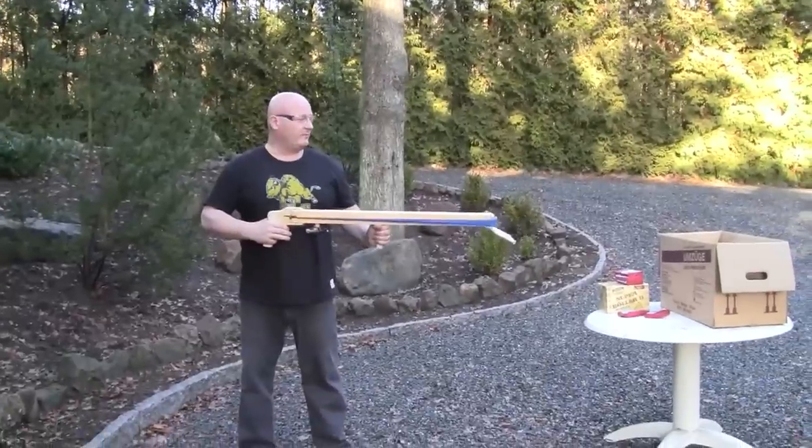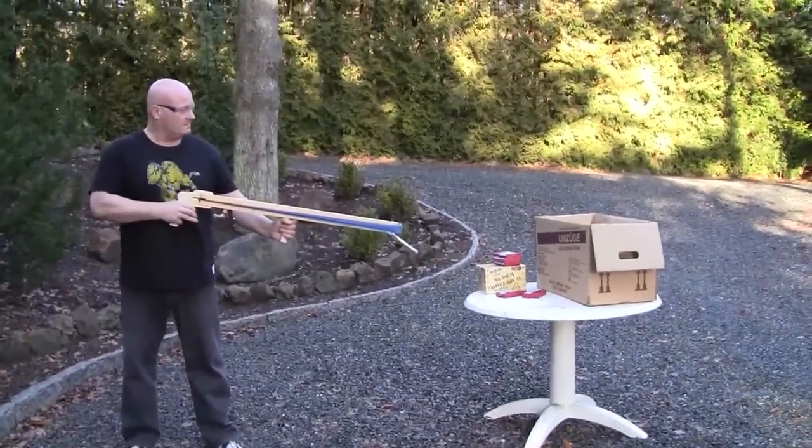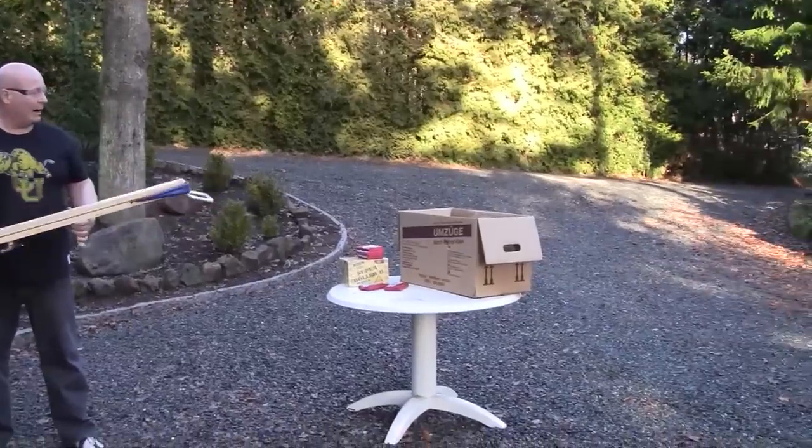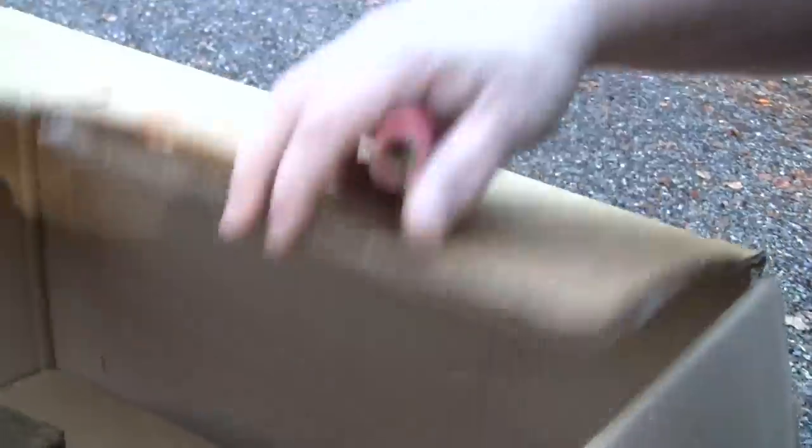So let's see what happens when we fire it into this very thick cardboard box. Wow — it crashed through and hit it here, and almost got through that layer as well.